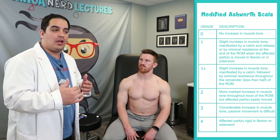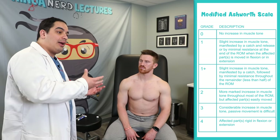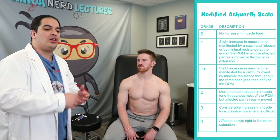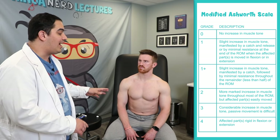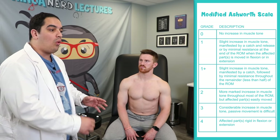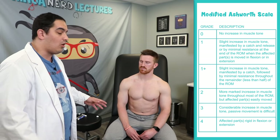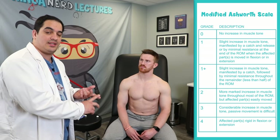The next thing I like to move on to is tone. Tone is very important and you can use what's called a modified Ashworth scale to assess and quantify the level of tone. I want to know if the person is hypotonic — very little tone or floppy muscles. Hypotonia combined with weakness, atrophy, fasciculations, and hyporeflexia on one side could be indicative of a lower motor neuron lesion. Or are they hypertonic — a lot of resistance to me moving their arms passively?